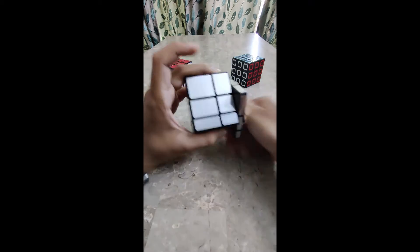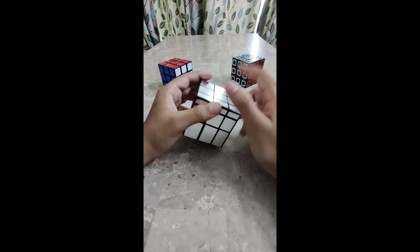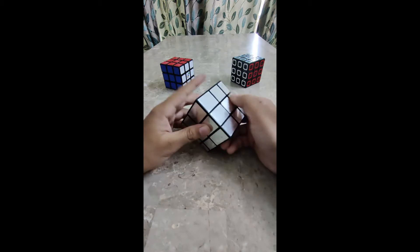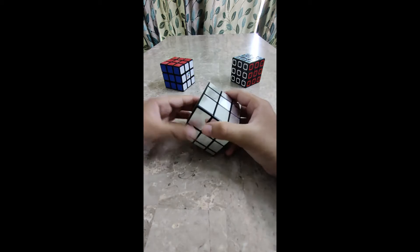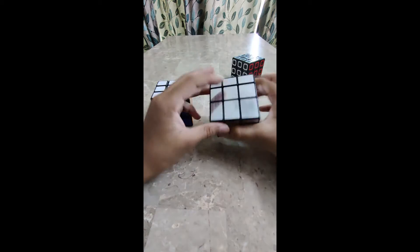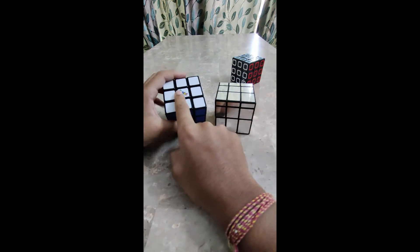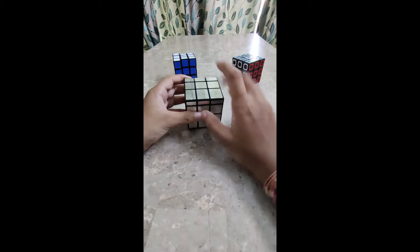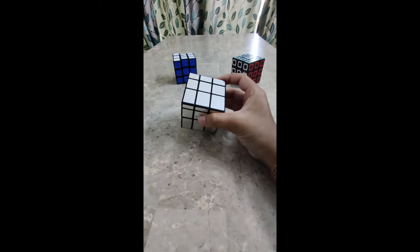We will refer to this thin layer as the white color, and the back thick side as the yellow color — just like in the 3x3 where you have white and then below that you have yellow. I will refer to this side as the white color. Now let's unscramble it.